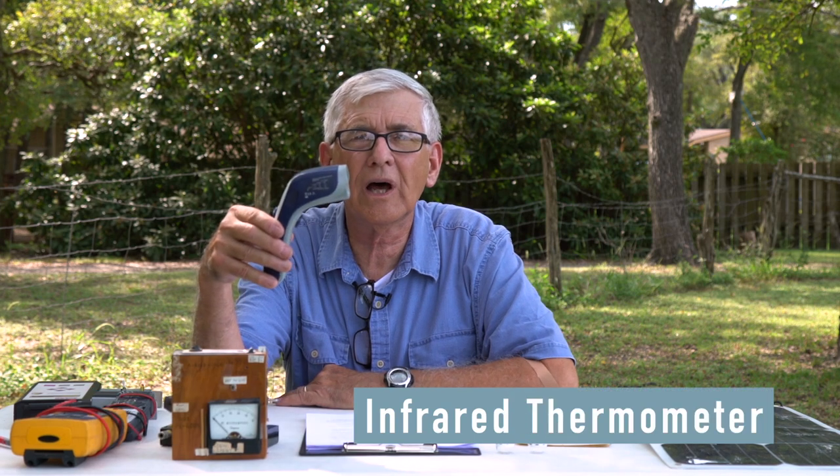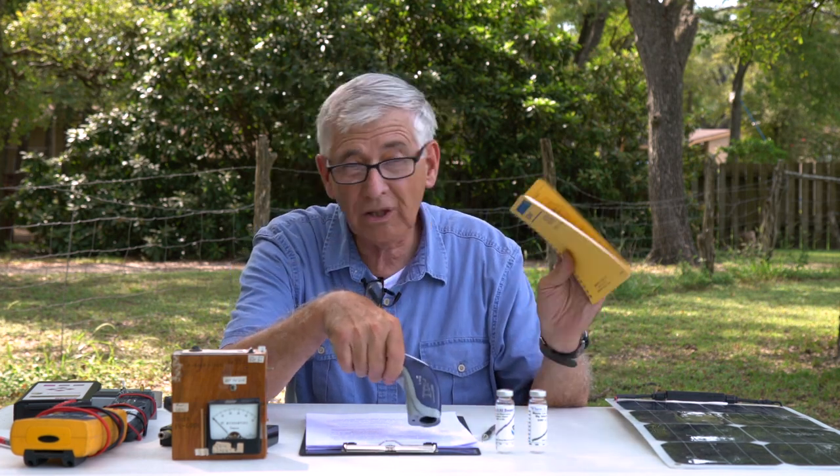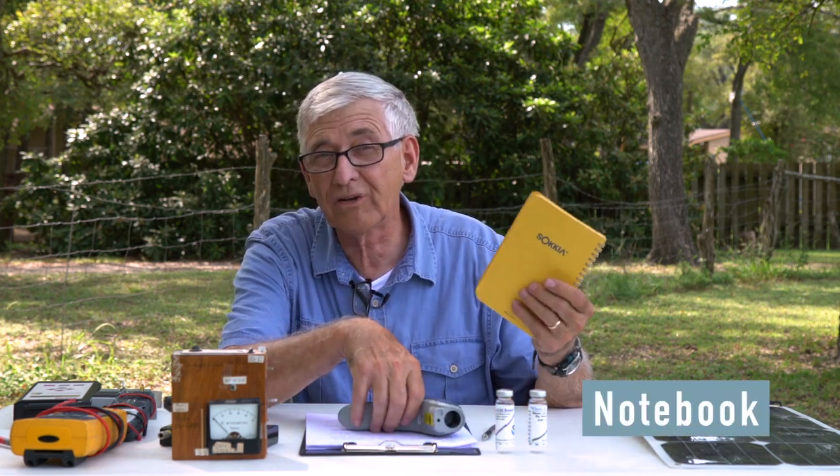One of the best instruments I have is this infrared non-contact thermometer. All you do is point it at what you want to measure. Here's my notebook — by the way, a notebook is a really important part of your science project. This notebook has waterproof pages; in Brazil I had a regular notebook and it became a soggy mess going through the rainforest, so I shifted to waterproof notebooks. The temperature of this notebook in Fahrenheit is 91.1, and the ground is 87.4.